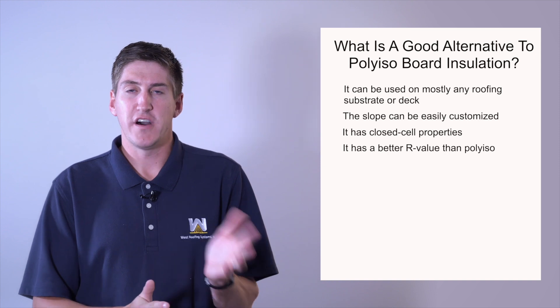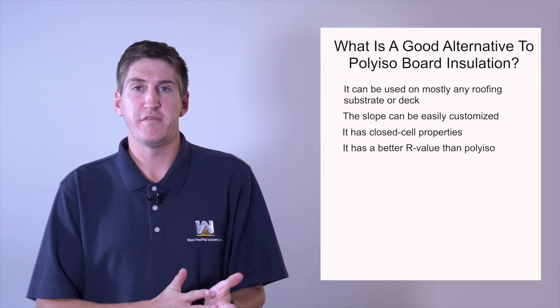R-value: iso board is around 5.5 per inch of thickness, and spray foam is about 6.5 per inch of thickness. So if you're looking at an insulation and you're worried about R-value, spray foam is a little bit better. Certainly if you're looking for an alternative, spray foam might actually be a pro.